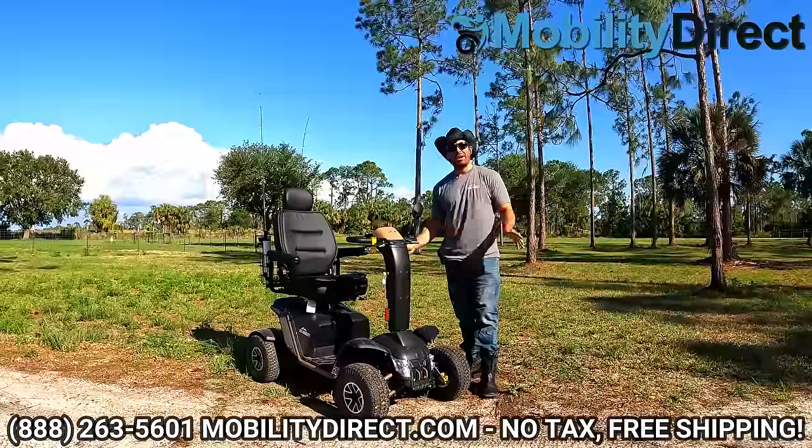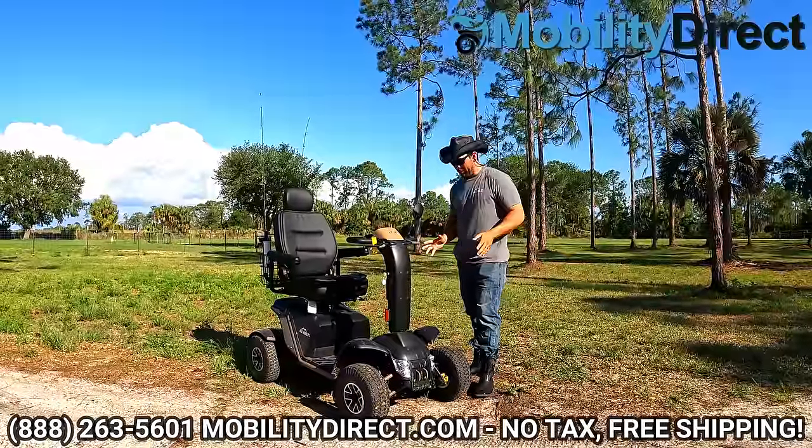It has a top speed of 11 miles per hour, which is plenty fast, especially with the little ones. If you've got nephews or nieces running around, they're not going to be able to keep up with you — I guarantee it, especially on foot.